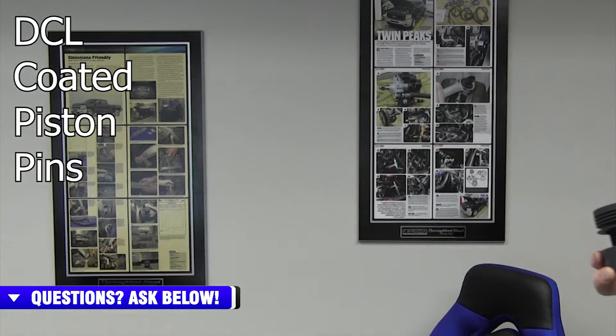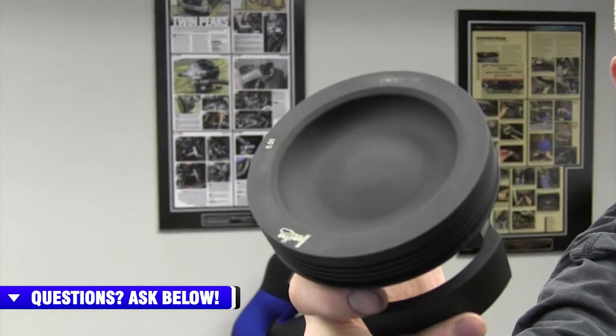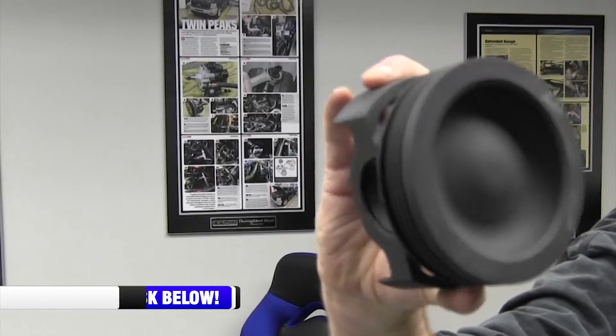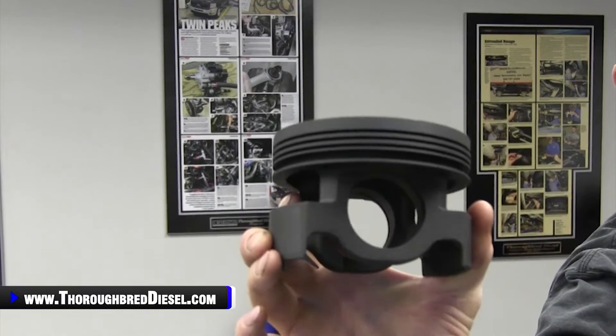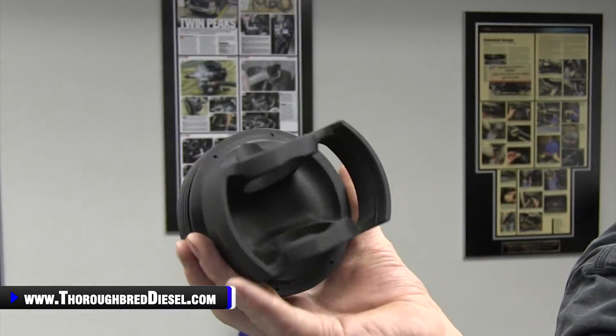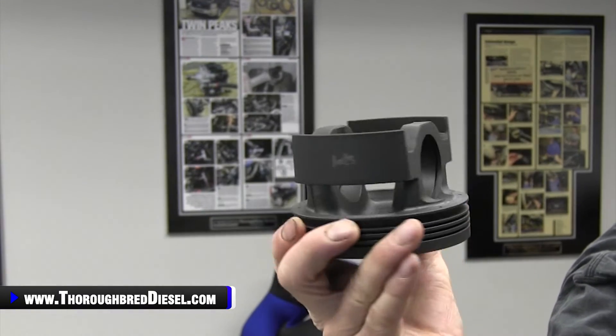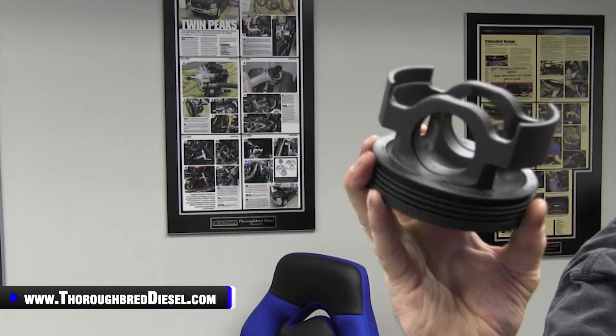Really, really nice piston. I'm going to give you a little closeup of this right here. Got the Hamilton logo on it — really nice piston bowl, very nice design. Very light, very strong. If you're building a 6.7 truck and you want to get ahead of the competition, this is the piston for you. A lot of engineering went into this. They have made a better piston for these trucks.